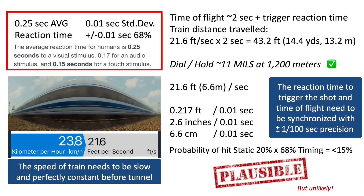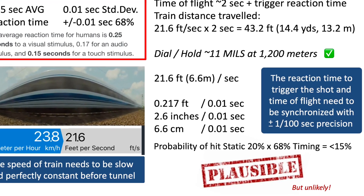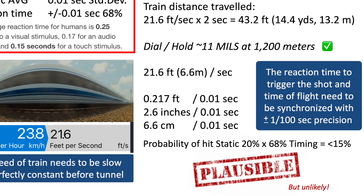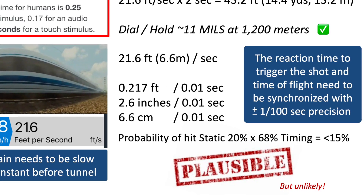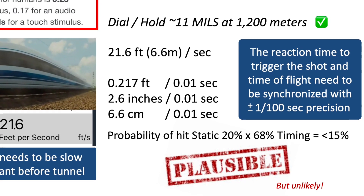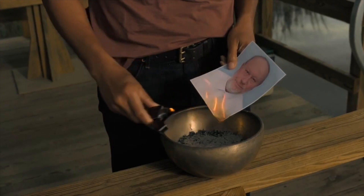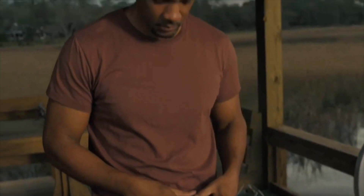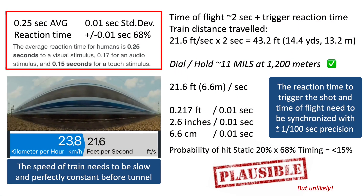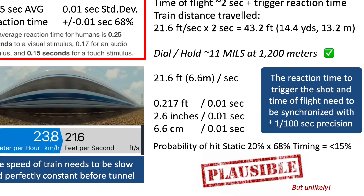If we multiply that 68 percent by the 20 percent probability of hit on a static target, we are now roughly below 15 percent probability — and again this is still under best-case scenarios for rifle, shooter, wind, and muzzle velocity. Being able to trigger the shot and be precise within one one-hundredth of a second would make this hit plausible, maybe even for a Hollywood movie — however it is still highly unlikely.